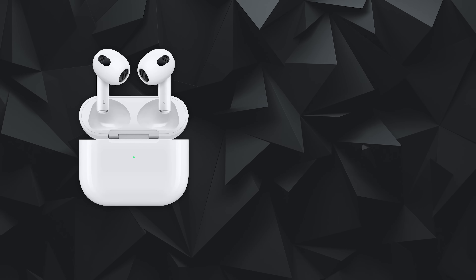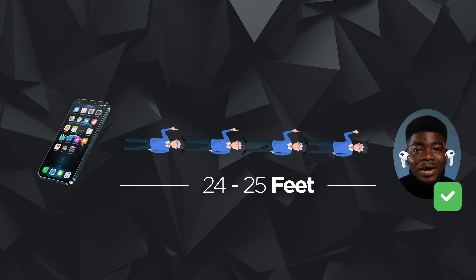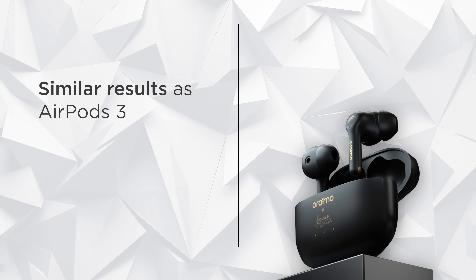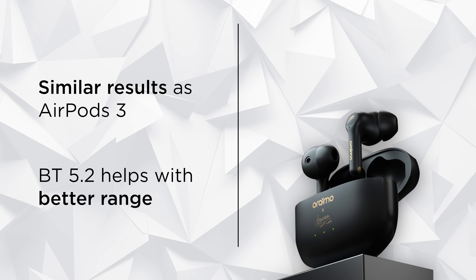I also tested the connection range of these devices. For the Apple AirPods, as long as you're in the same room, you can move around without disconnection. During my test, I placed my phone in one position and went as far as 25 feet with no audio breaking — think of 4 adult males at 6 feet tall stacked on each other. The AirPods 3 started to struggle when I moved to another room or downstairs with walls between my phone and me. Results were similar with the Oraimo FreePods 3, though its Bluetooth 5.2 did provide a slightly better range — it held up nicely even after going downstairs until I went really far.